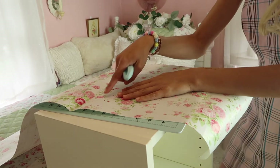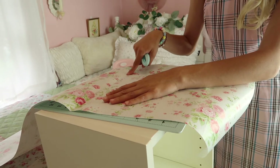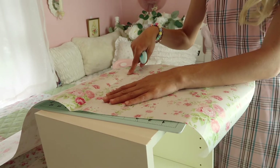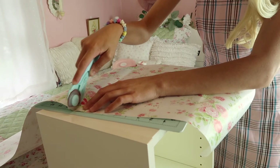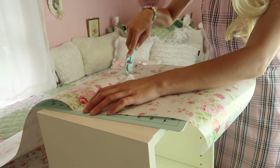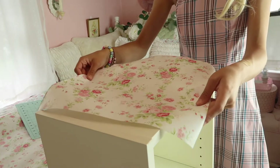I went ahead and put the wrapping paper inside the cubby and creased it where it's supposed to be cut, so I didn't have to make a mark or guess — and it's accurate. Now I'm going to take my roller, or you could take your scissors, and just roll it. Be extra careful and go very slowly so you don't mess up. If you do, you can always go in and fix it or redo it.